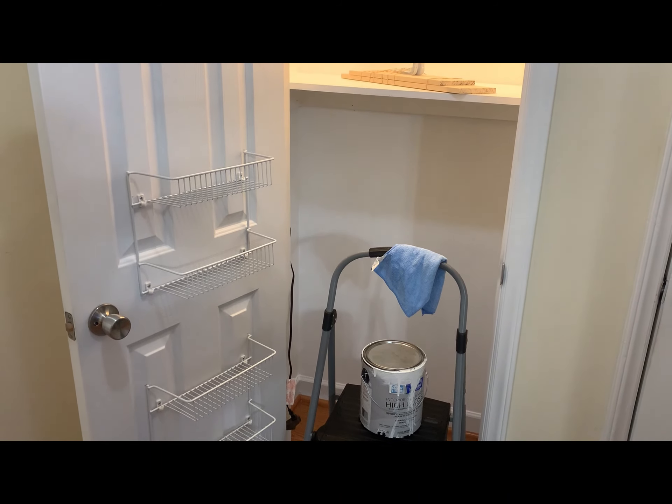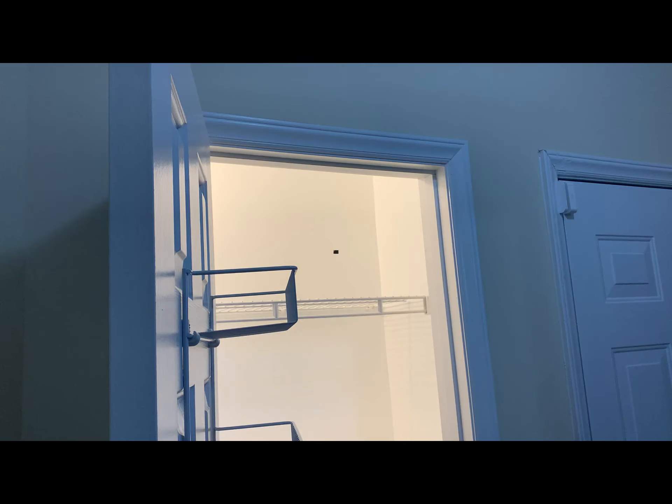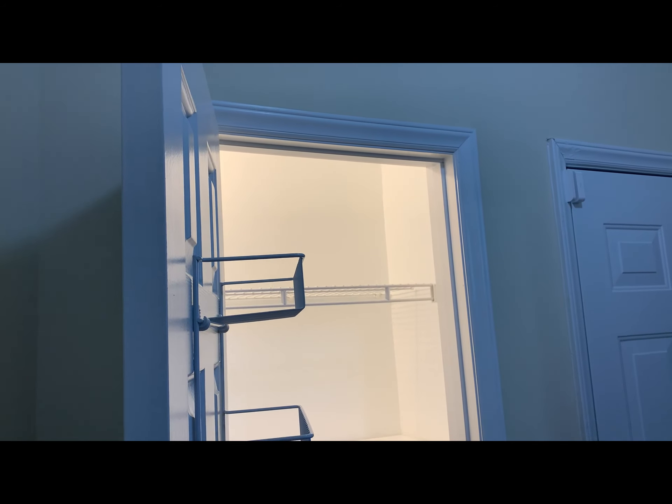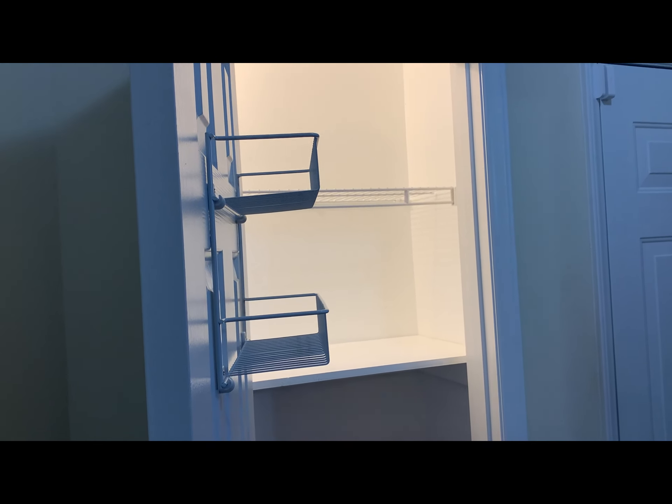It took me a couple of hours and I painted the closet white. I couldn't get up to the top of it, so you're not going to see that — the ceiling and the top are not even painted because I couldn't reach up there. But it looks nice from the floor.